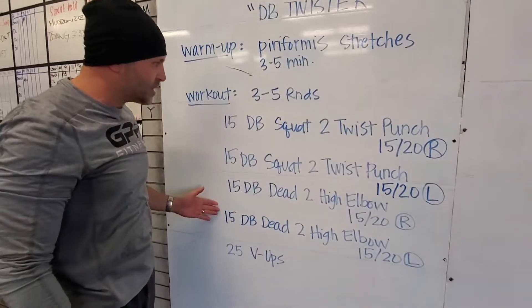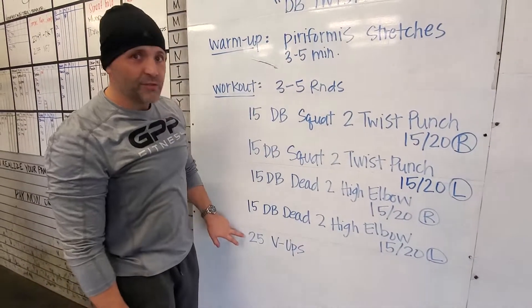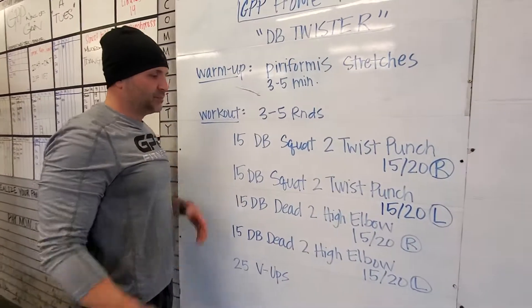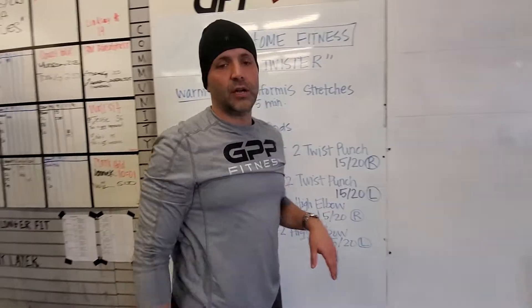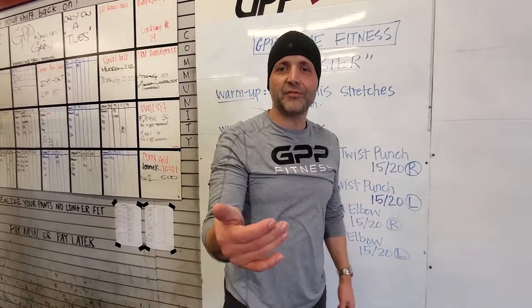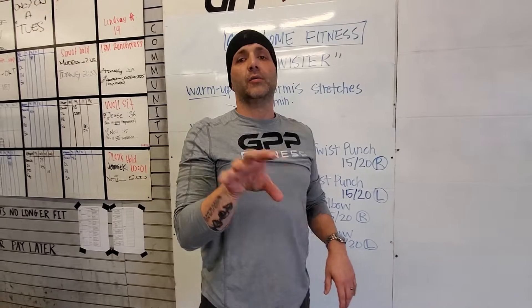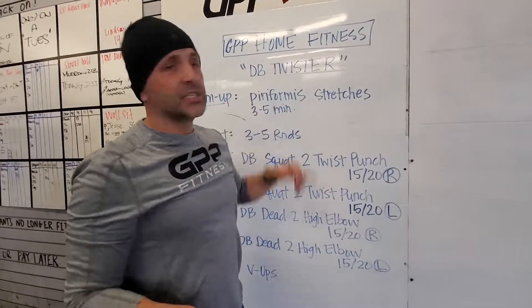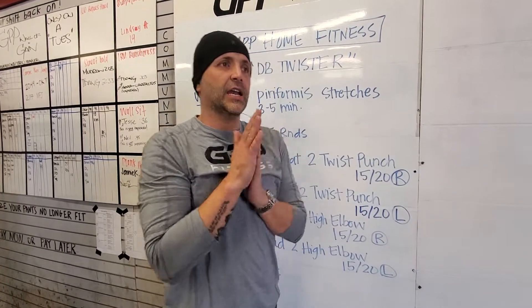And just because I'm like this, I would like 25 V-ups on that. Count them — three times 25 is a lot of V-ups. Going hard at your core tomorrow. The day after tomorrow I'm gonna go back at your arms again like we did at the beginning of the week — we're gonna form up on that. But that's what we've got going on. That's the dumbbell twister workout. Write to me and let me know how this one affected you. I'm excited to hear comments.